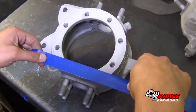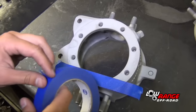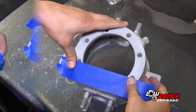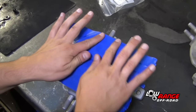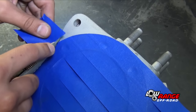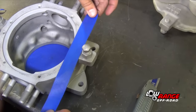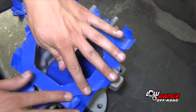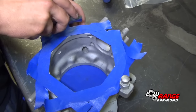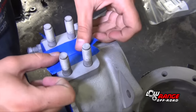Using masking tape, tape off the outside area of the steering knuckle where paint is not to be applied. Using a utility knife, trim off any excess tape. Tape off the inside area of the steering knuckle that is not to be painted in the same way. Trim off the excess tape, then tape off the top and bottom bearing cap areas as well.